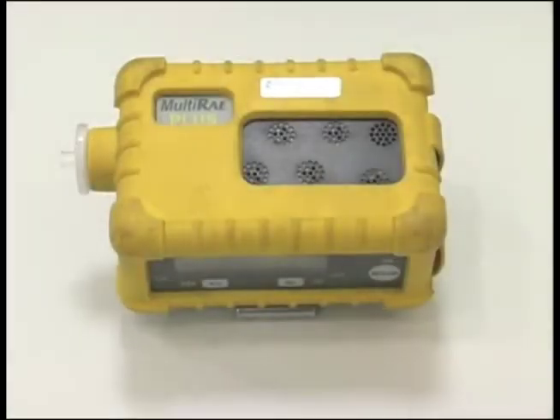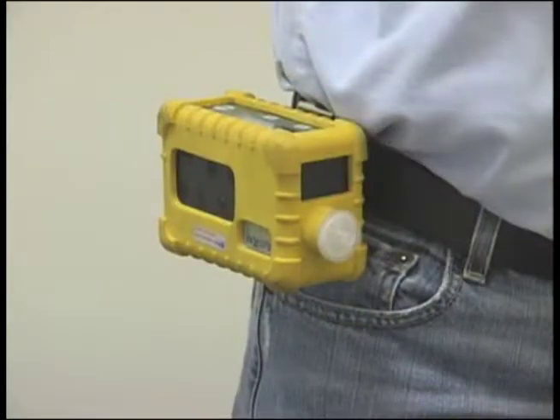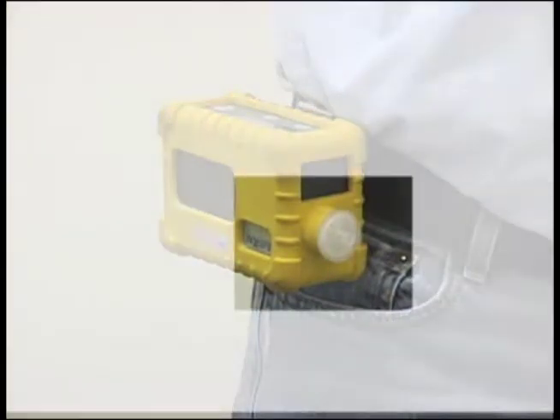If PID was requested, the correct lamp will be in place. To perform a personal sampling survey, ensure the water vapor filter trap is attached to the unit.